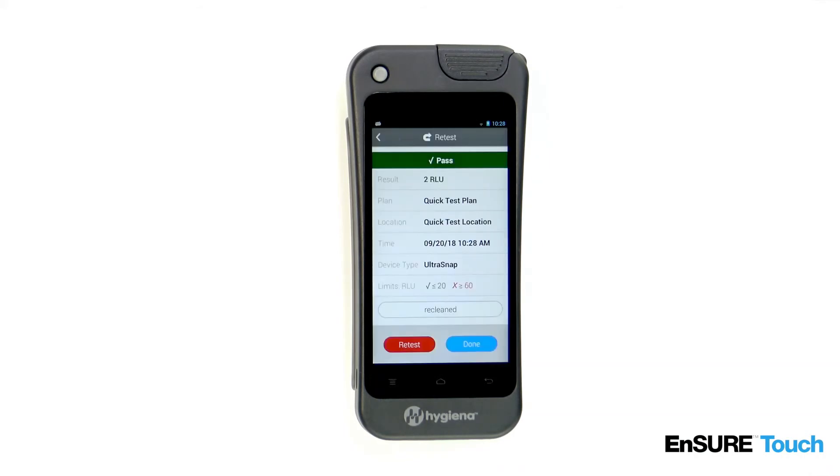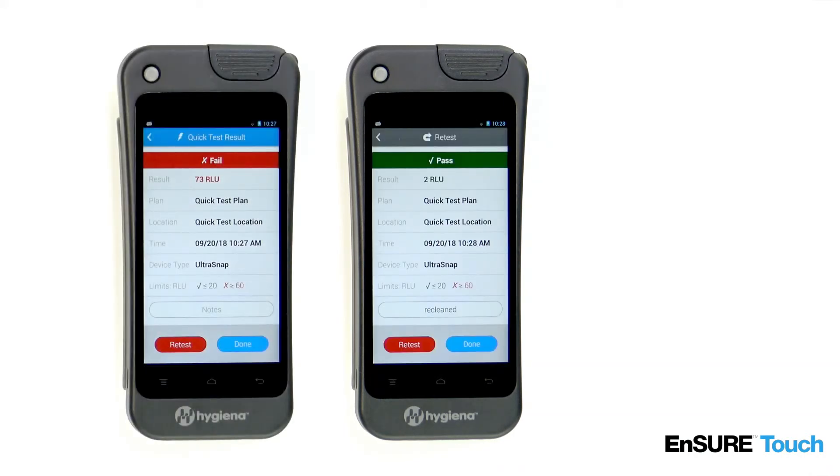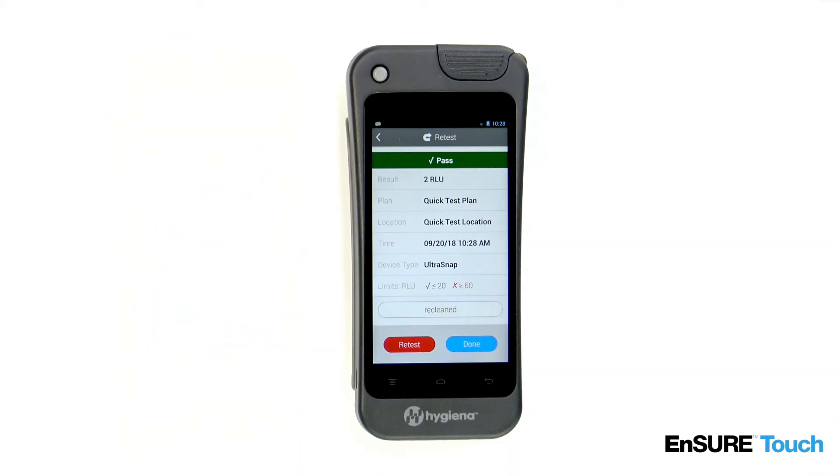Touch Run Test. The retest result is matched with the original result that didn't pass, making it easy to prove that a corrective action took place.